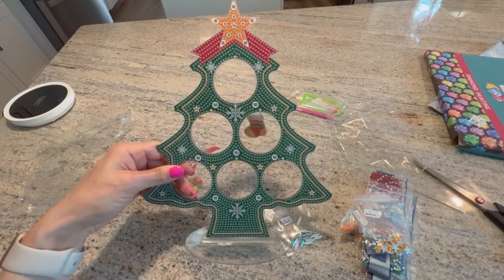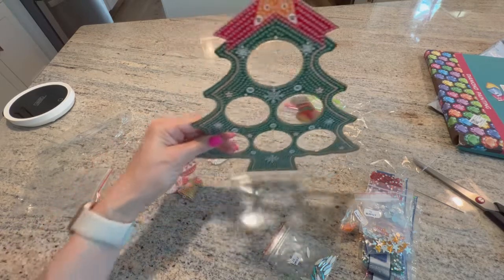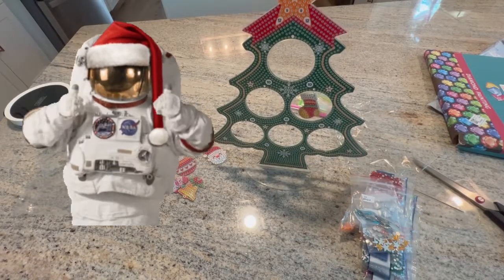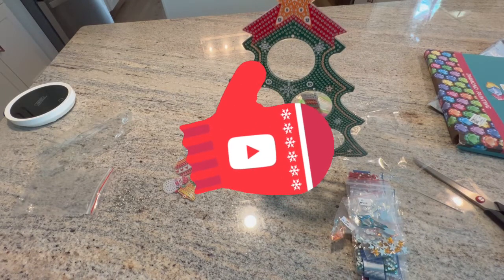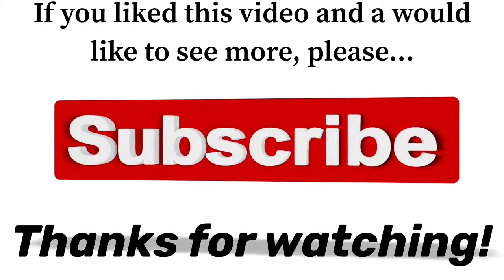I will definitely be doing this and displaying it in my house during Christmas time. When I'm done I will pop it into one of my videos to show you guys the finished product. If you liked this video, please give me a thumbs up on your way out. If you want to see more crafting projects or follow along on one of my diamond painting journeys, hit that subscribe button and ring the bell. You guys take care and keep diamond painting!